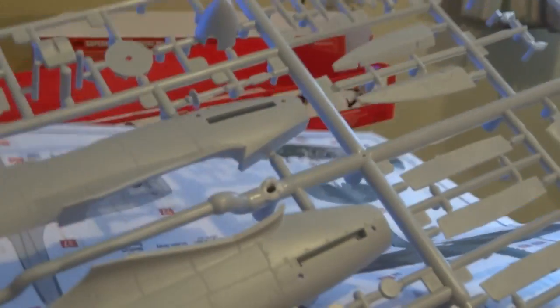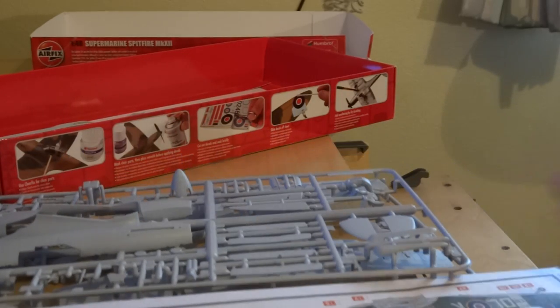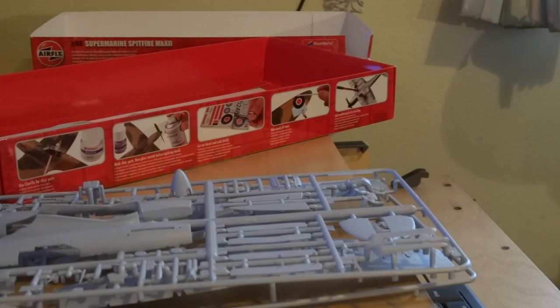I'm going to start this today, that's why I got it out — let's see how far I go, maybe get the cockpit done. So there you go: nice, crisp mouldings. I believe the parts fit really, really well. They're sort of third-generation Spitfire moulds — coming up to a fourth one now, I think. This new Mark 5 is a new tooling; I believe it's rather good but rather tight fitting.